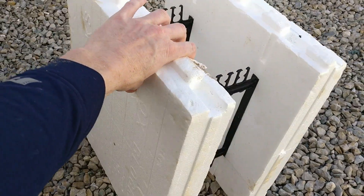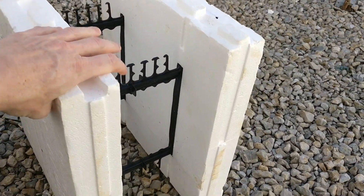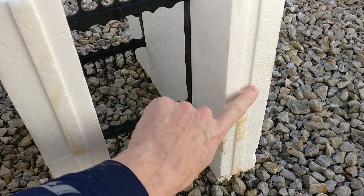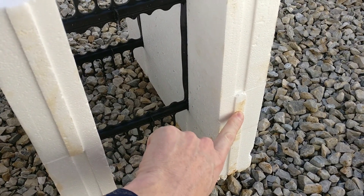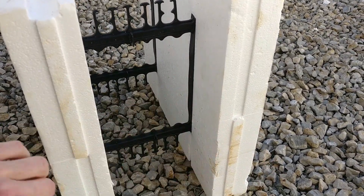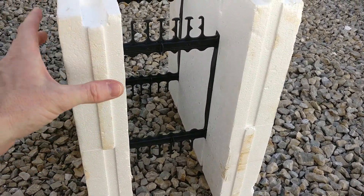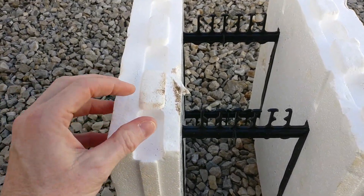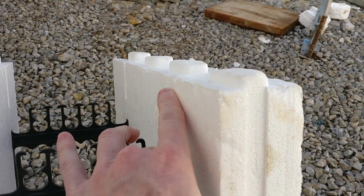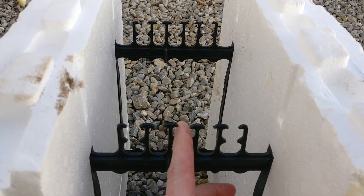This is one that's been cut, so it'll be considered trash unless they needed a small piece somewhere. The end of the block has a key and an opposite key — it's out and in, out and in — so the next block that goes against it will key into these pieces so that they don't shift. Up on top is the same thing, sticking up just like Legos. This is the tray where the rebar sits.